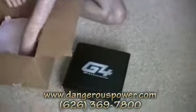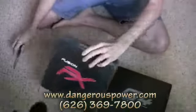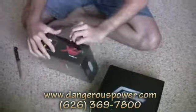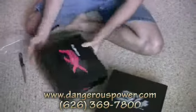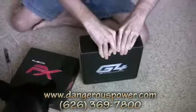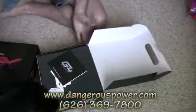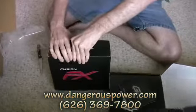Alright, we've got the new Dangerous Power G4 and the new Dangerous Power FX. We are getting right now over 400 requests per week to do the reviews on these guns — that's how many requests we're getting. Obviously there must be quite a few Dangerous Power fans out there, and I'm definitely looking forward to getting these markers out on the field.